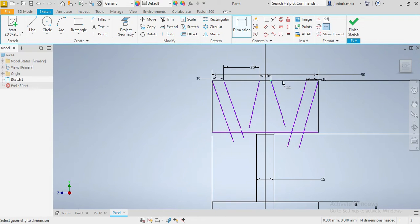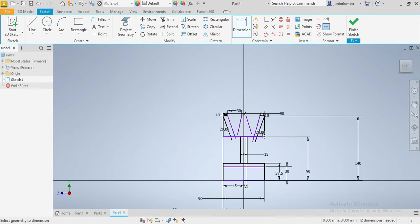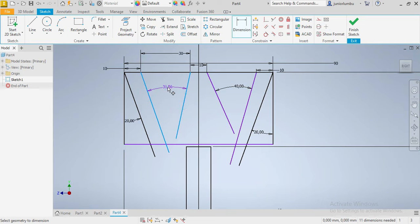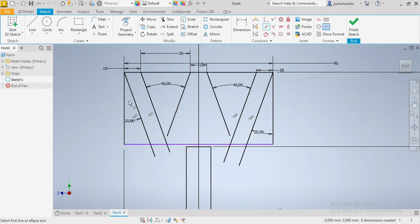From there to there is 30. Now we need this angle here to be 20 degrees — 20. The same applies here, this one needs to be 20 as well. After that we're gonna make sure this one here is 40, and this one needs to be 40 as well. Good — and this needs to be parallel.